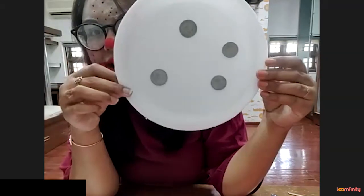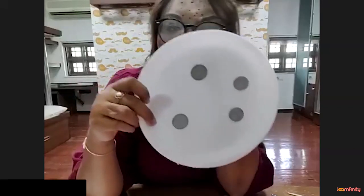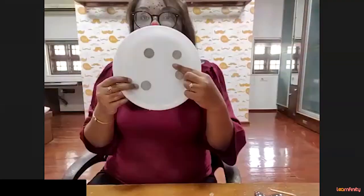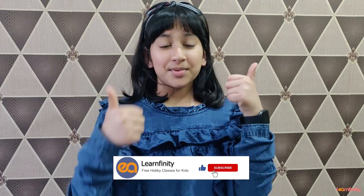And can you see these coins cannot fall down? So basically, children, we have stuck these coins. We are going to stick the coins with a cello tape. Come on, let's take a cello tape, roll it, and stick the coins like this.